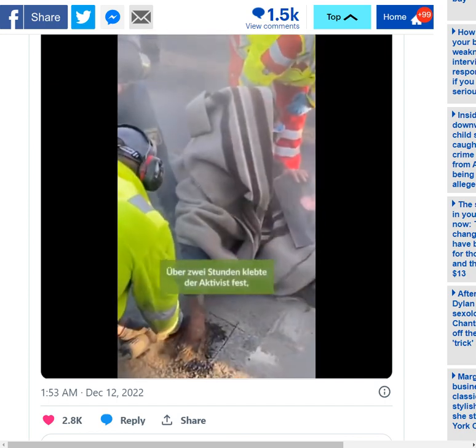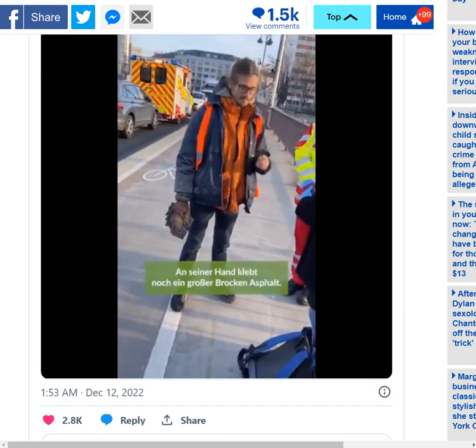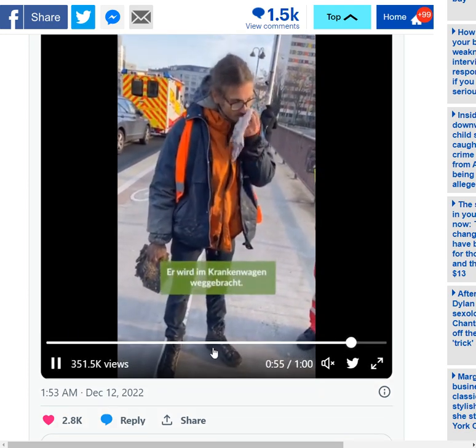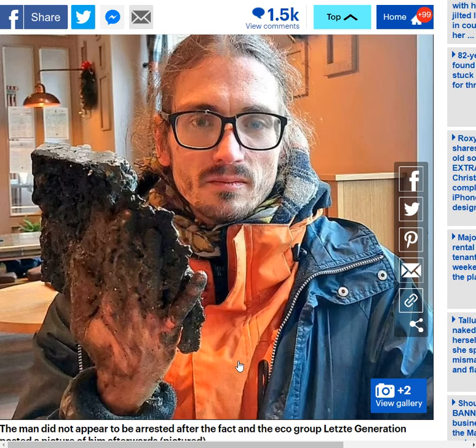I'll throw my two cents in here — my bit of commentary. I am not a fan of activism in general. I think it's all a little bit weird. I know that you might look at this guy and think, why are you saying this is weird? This isn't that weird, he doesn't look that weird.